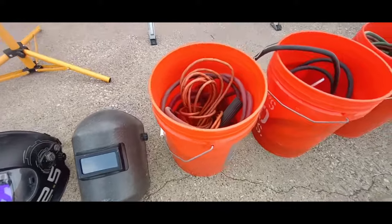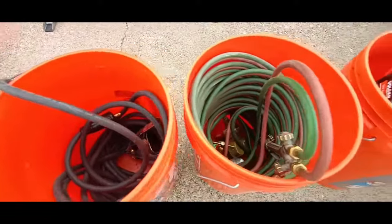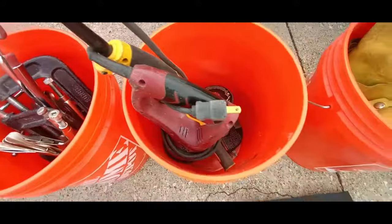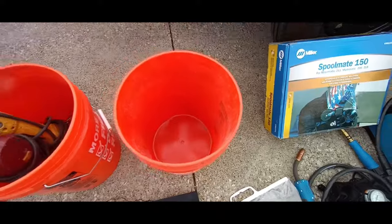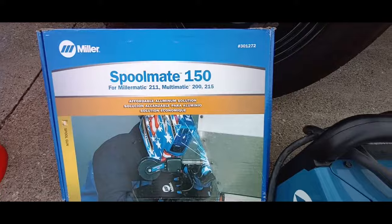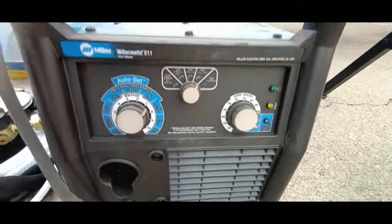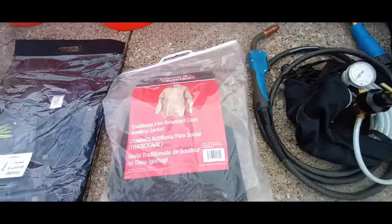Fixed lens, auto, and a little handheld helmet. We've already shown you what's in these buckets — here they are all lined up. Extra Steiner jacket, the little Spool Mate. That little 211 is a really, really nice welder and it's only 40 pounds.